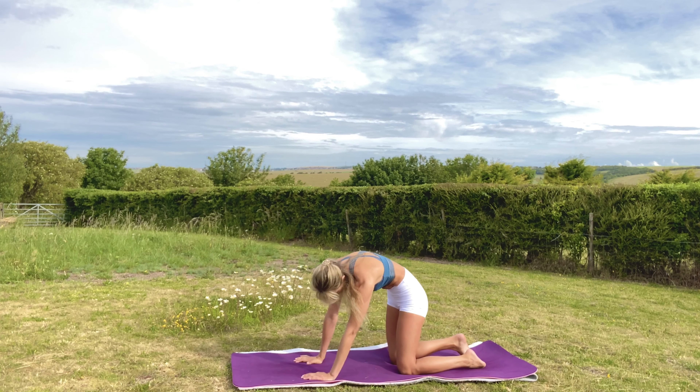Maybe walk the dog out, then roll back to plank, lower to the knees, cross the shins, and sit back. We're going to do a quick stretch now just to cool everything back down.